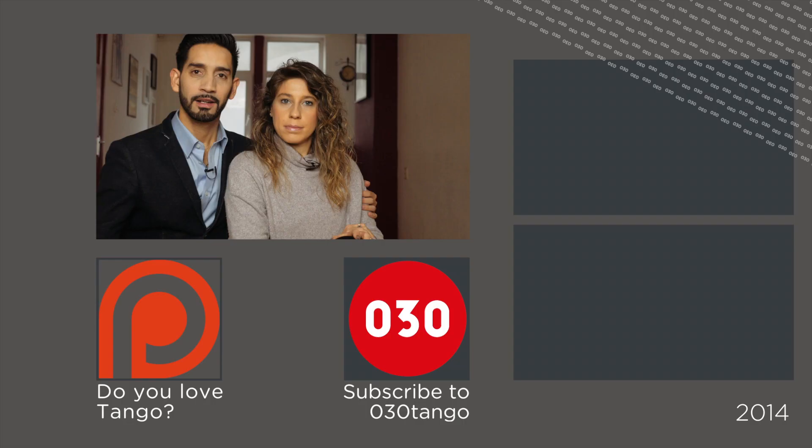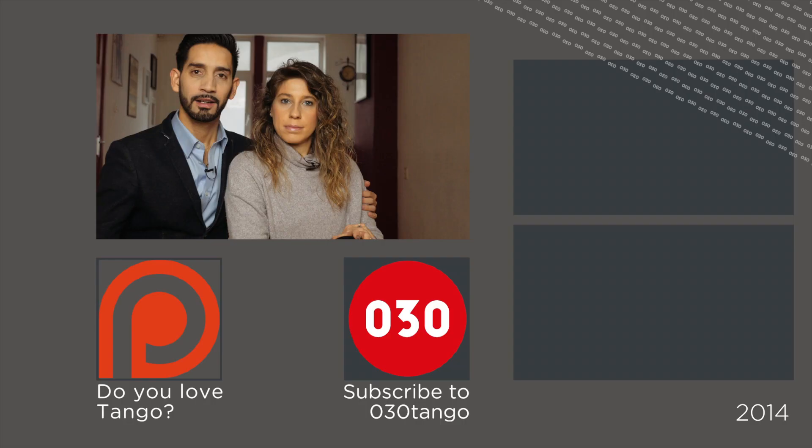Thank you for watching our videos. If you want to see more videos from us, please click there. And don't forget to like the video and subscribe to the 030 Tango channel on YouTube to see more great videos.